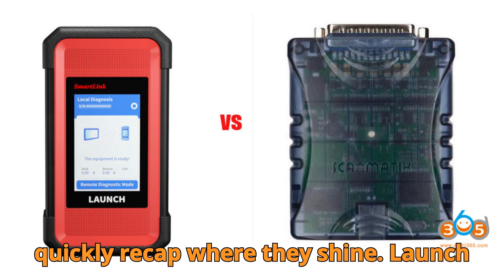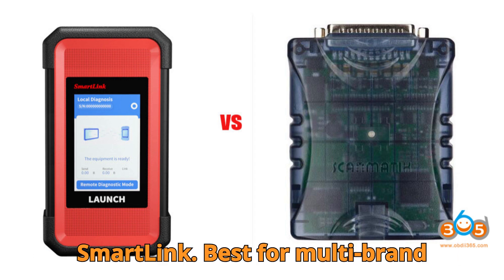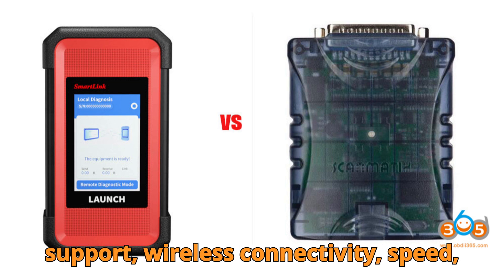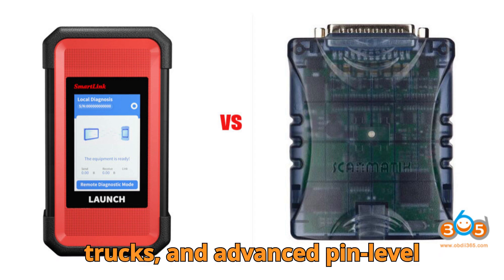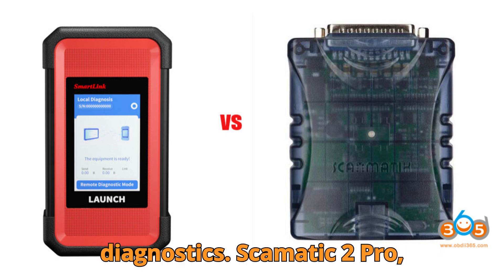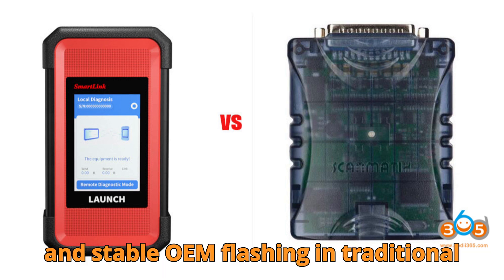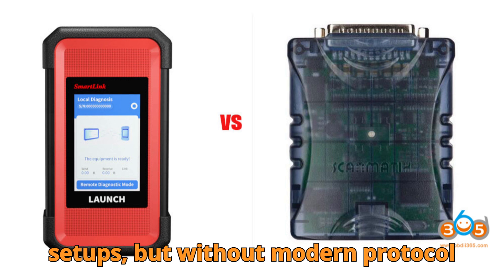Let's quickly recap where they shine. Launch SmartLink: best for multi-brand diagnostics, CAN FD and DoIP support, wireless connectivity, speed, trucks, and advanced pin-level diagnostics. Scamatic 2 Pro: best for Nissan Consult, Renault Clip, and stable OEM flashing in traditional setups, but without modern protocol support.